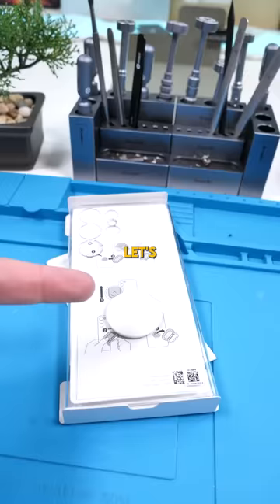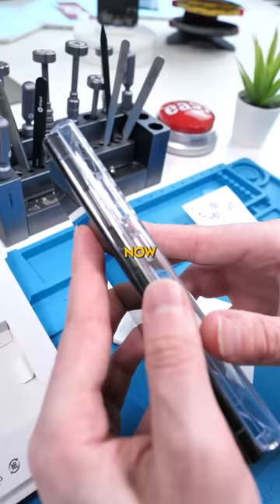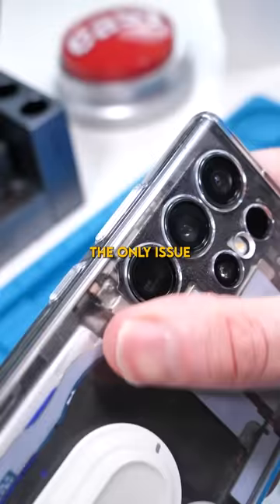Let's see if that's actually true. This is where the accessories go — let's snap on that kickstand. Now the moment of truth: let's see how this case fits. Honestly, not bad at all. The only issue is you can't wirelessly charge with this on.